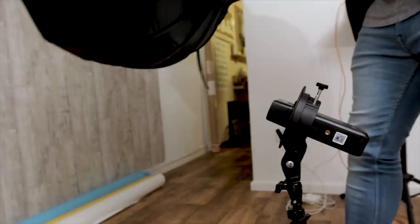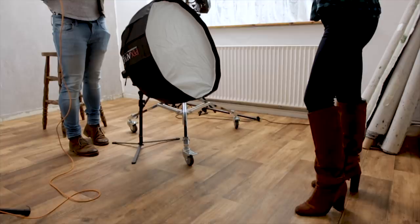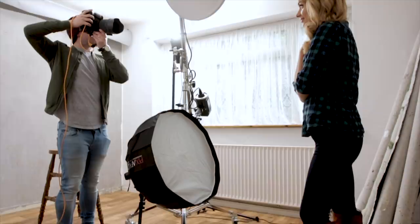For the modifier itself, I used Pixapro's brand new 65cm open umbrella. This is a really cool modifier — it's kind of like a parabolic shape, but you can put double diffusion in as well. I did use two layers of diffusion in this setup so that I could get the softest light possible.